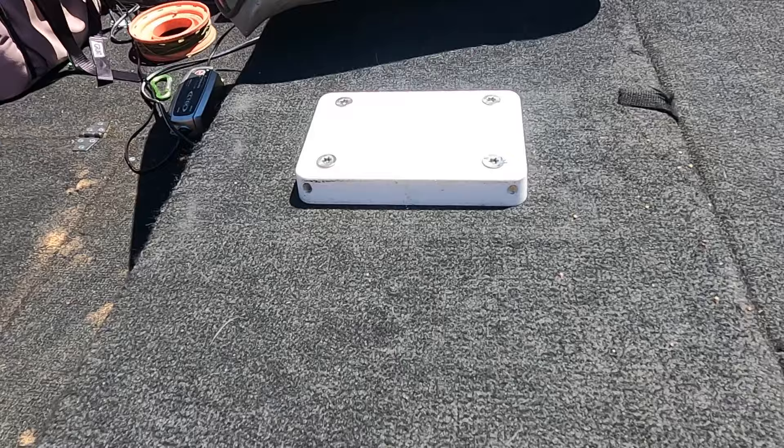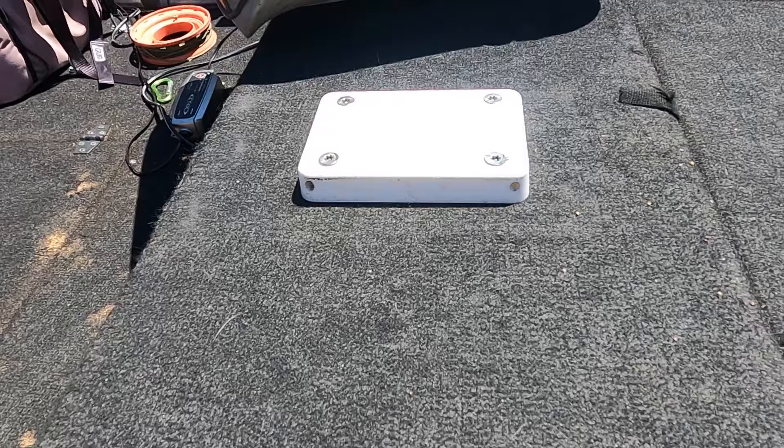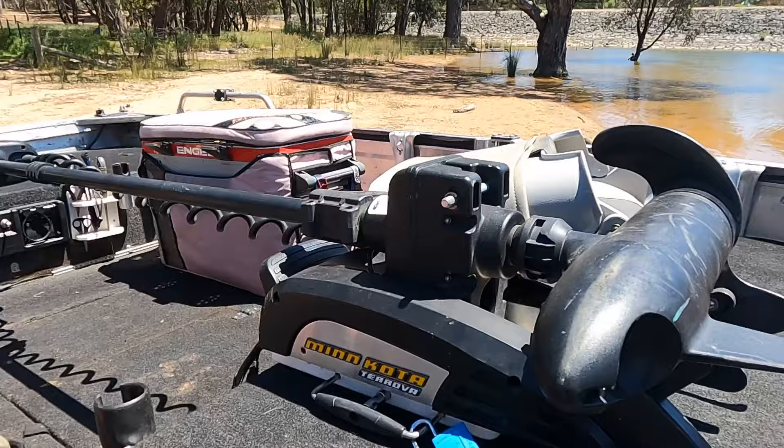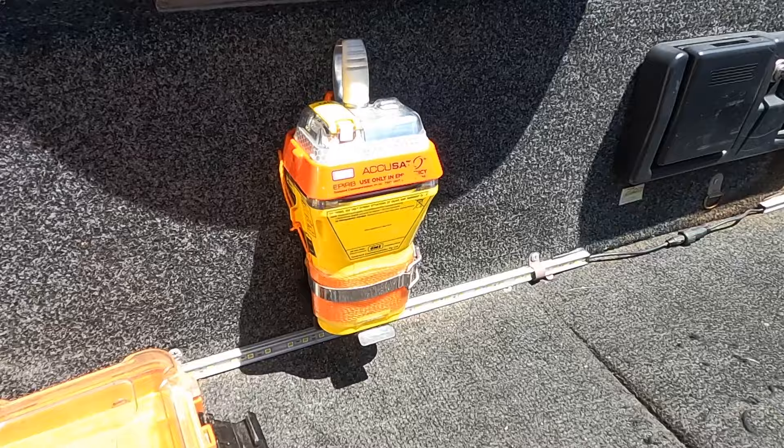Another little addition I've put on the boat just to make things easier when traveling: the Minn Kota sits on a little second base plate that I've bought, and it snugs in there nicely so the motor doesn't move around. It's all undercover when I'm traveling, so it's a safety feature as well as being practical — that's how the electric is stored when we're traveling.